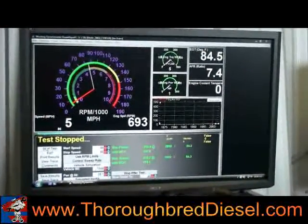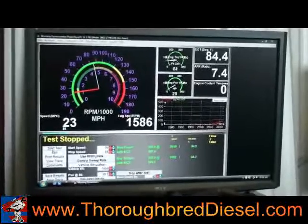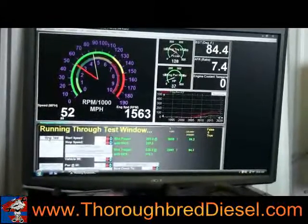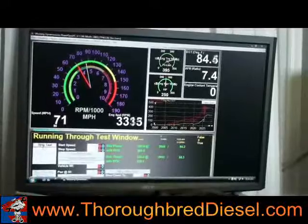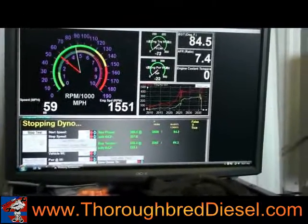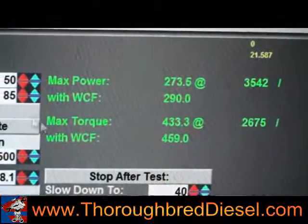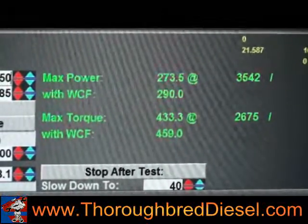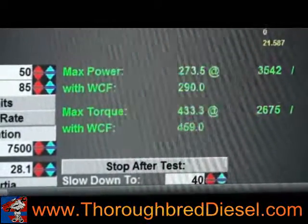We'll set it up at about 60 miles an hour and get it locked up — this is Level 1 on the Evolution. Level 1 result: 290 horsepower, 459 foot-pounds of torque. This truck is getting hot and has a high pressure oil pump issue with a really bad hard start, so that's kind of what we were expecting. This is actually one of our Facebook winners, so this is a truck we haven't worked on before. We're going to ramp it up to Level 2 and then Level 3 to see what we get.